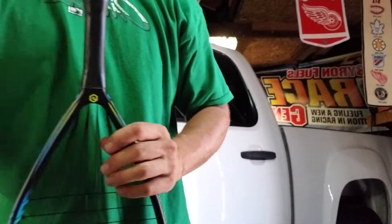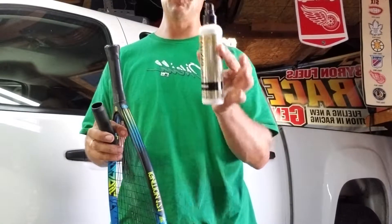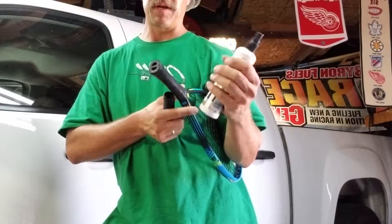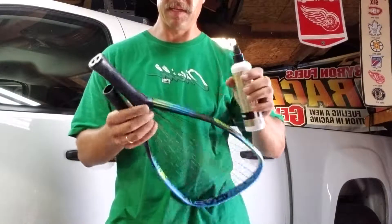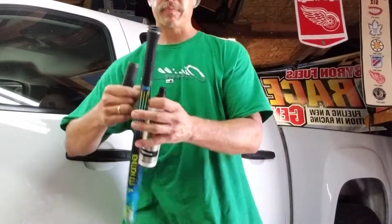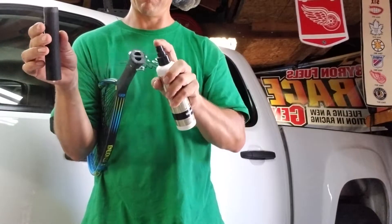Now we're going to put on the new Head rubber grip. Some guys use a lot of different things to secure these on. I've always used just regular old hairspray — I've actually kept some in my bag for guys that want a new grip and don't have anything. You could use glue, but glue can get quite messy and doesn't dissipate like hairspray does. Hairspray dissipates pretty quickly, so you can move it around for a while. I like to spray it inside and get a nice coat inside, and then right around the butt of the handle.